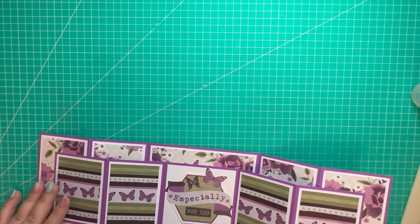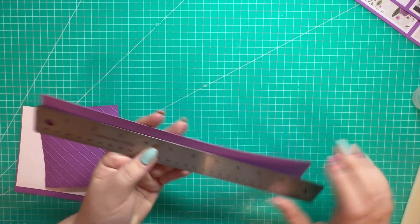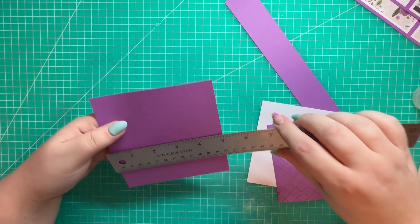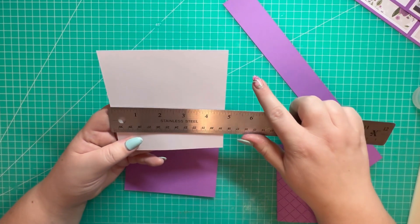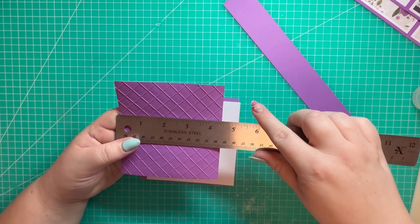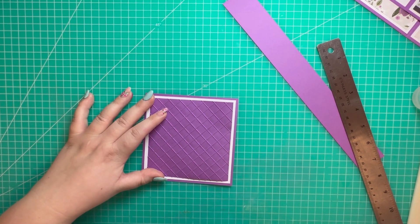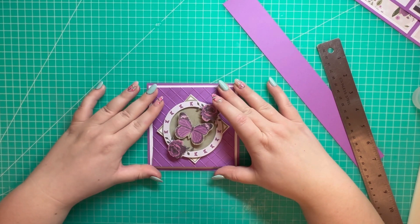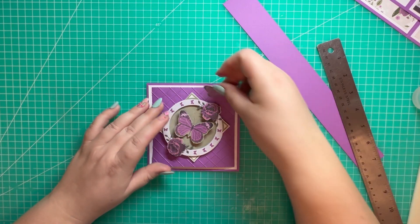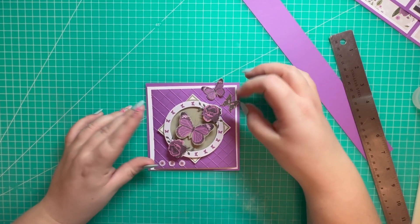I'll let that dry and work on the belly band. I've cut a piece of 1 and a half by 12. I've also got a square piece of 5 by 5, a white panel of 4 and three quarters squared, and another purple panel which I've embossed at 4 and a half squared — those layer up like so. I've got a piece from the decoupage pad to attach in the center, plus some additional pieces for embellishments. I'll work on the layers first and get those attached.